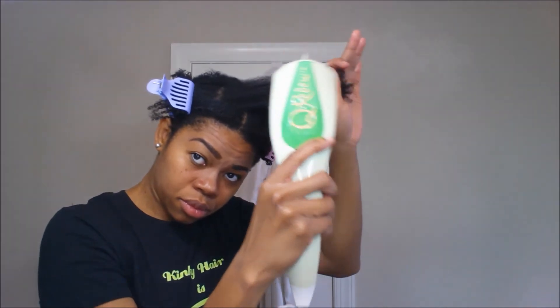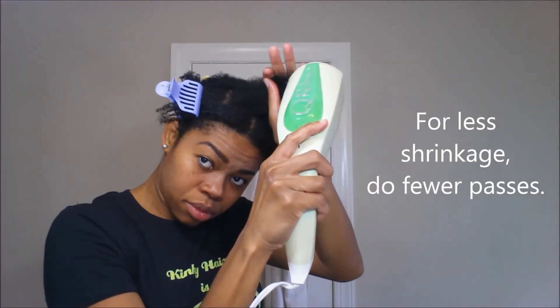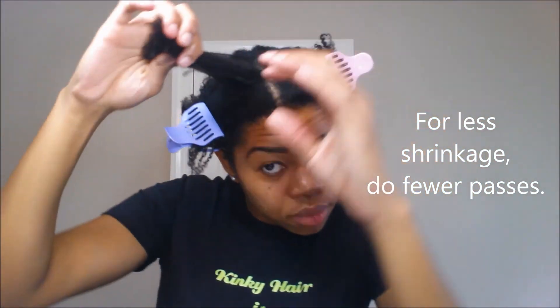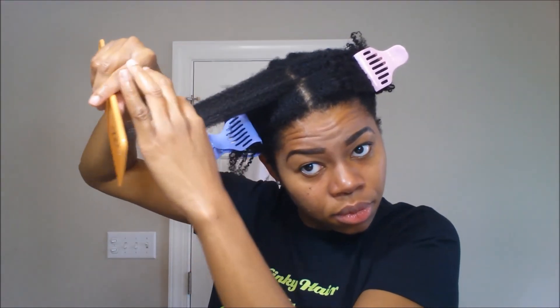Not only can you use it to detangle, but you can also use it to refresh and hydrate your hair right before styling. It's going to come in really handy for the colder months. I can't say enough about this product — it works wonders. And if you're going to see me do something I never do — yes, I am going to pass a comb through my hair — that's how well this thing detangles.